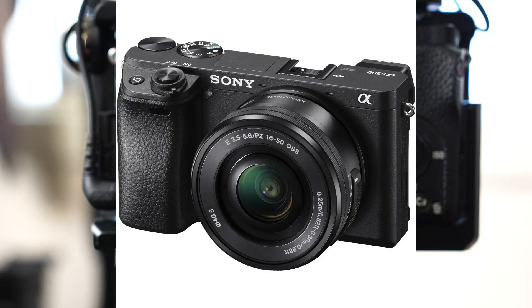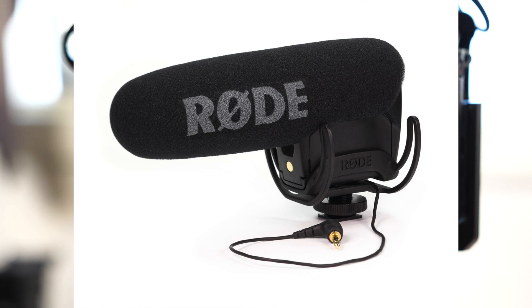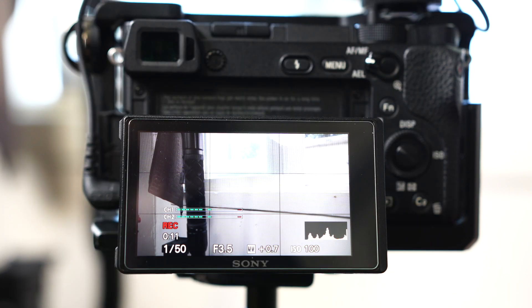How's it going? I just want to do a quick video on the Sony A6300 with the Rode VideoMic Pro microphone. I just want to show you guys my settings for it and how I have found the best audio settings for it.